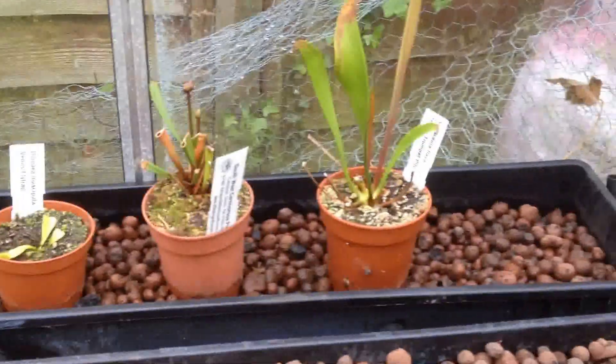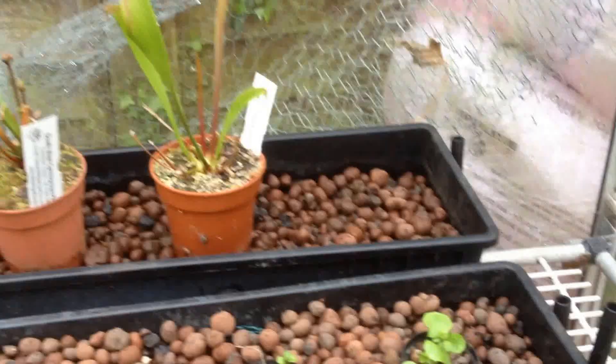In the back tray there are just some carnivorous bog plants. They're not going to be there permanently.